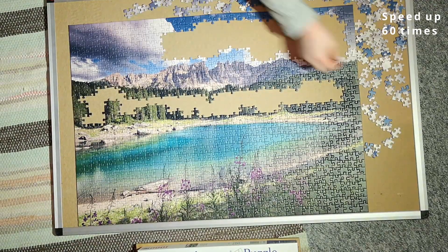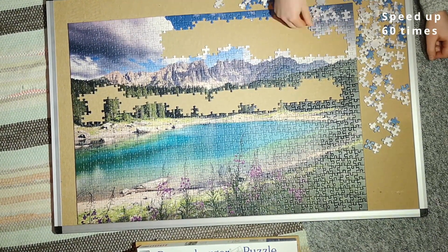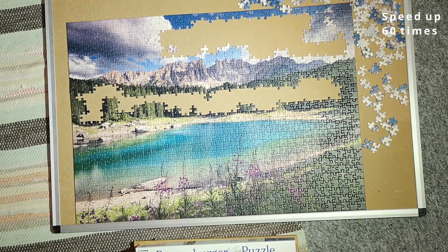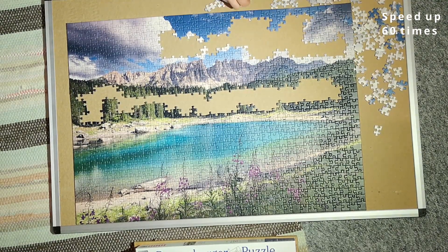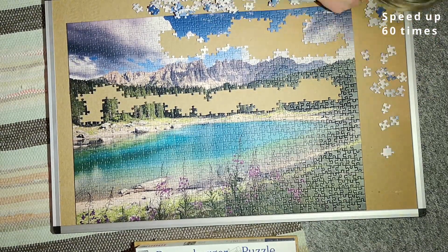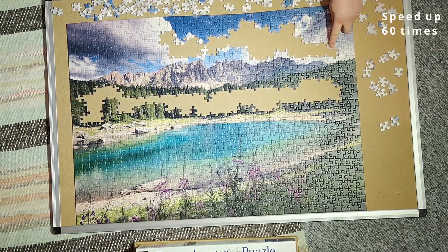Then I began finding pieces that matched up with other places. There's also a grey area in the opposite corner — a slightly different shade of grey — and I found some pieces for that and got them to fit in. Eventually I sorted the pieces by shape to make it easier to see what could fit where.